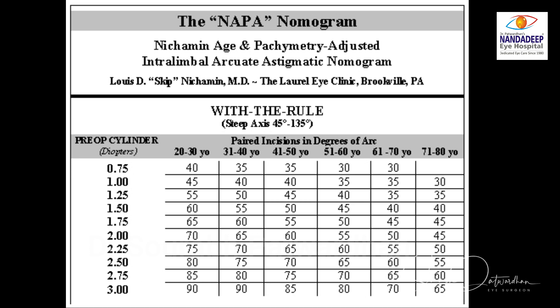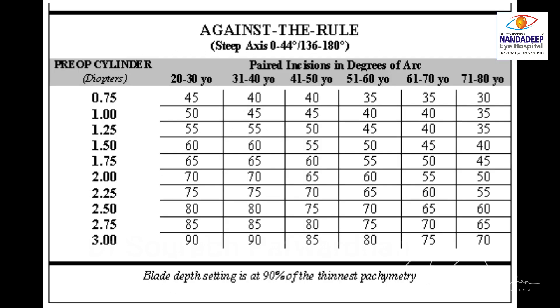We can use a 600 micron fixed depth blade or a guarded blade where we can change the depth. The depth should be 90% of the thickness of the cornea at the place where I want to do the LRI. Here I am going to use the 600 micron fixed depth guarded diamond blade.